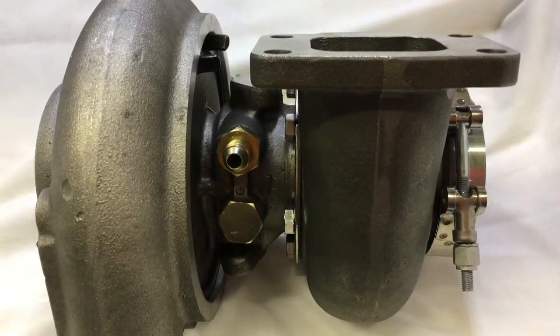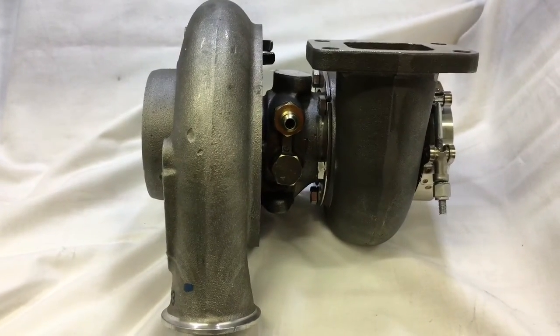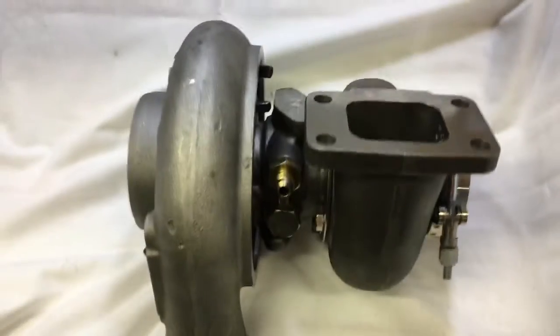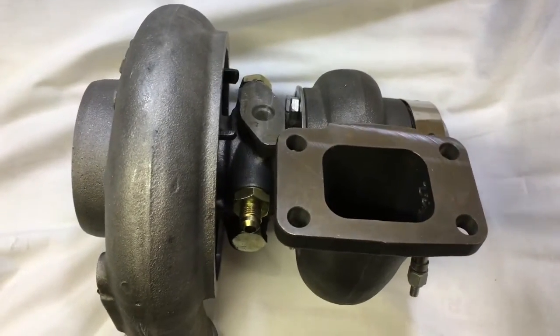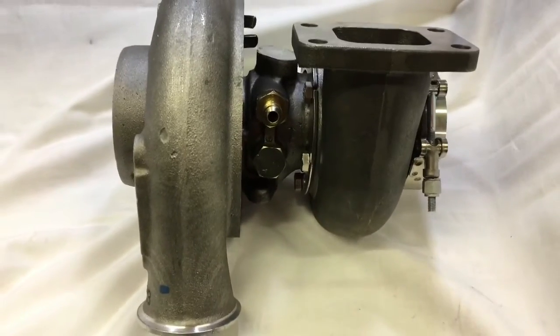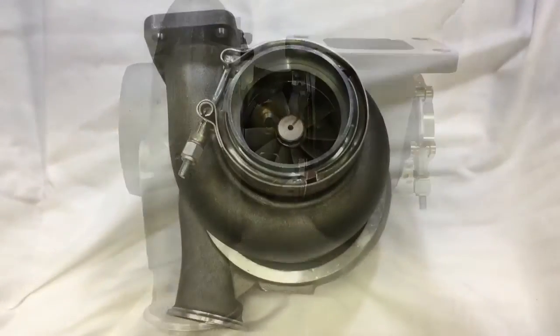One thing to keep in mind is this takes the same rebuild kit as the HX40 and HX35, so all those parts are compatible. You can actually change out this bearing housing with a regular HX40 bearing housing that has no coolant on it. Here's a good shot of the backside.